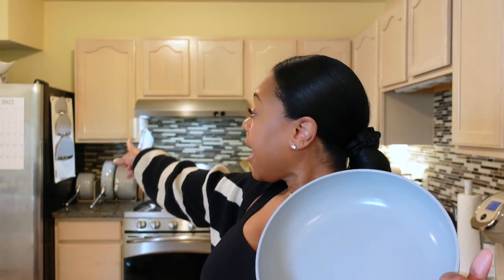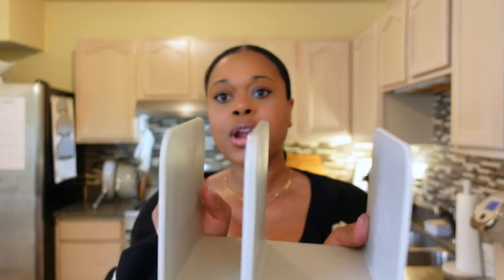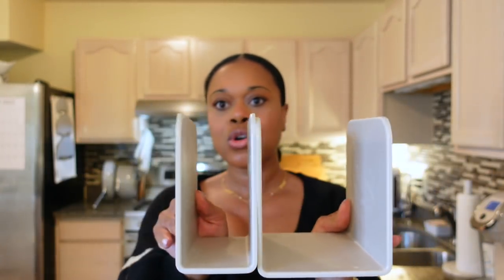The next thing I absolutely love about the Caraway cookware is the organization. You get a magnetic organizer and a hanging organizer for the lid — that to me is genius. It looks so good on the countertop. I don't have to go through my cabinets fumbling around for pots and pans. This keeps them all organized right next to my oven where I need them. I just pull them out, pop it on the stove, clean it, and pop it right back in the organizer. And the organizers are magnetic — how cool is that?